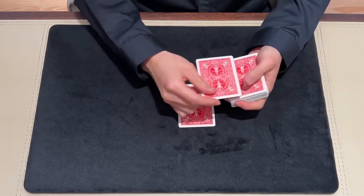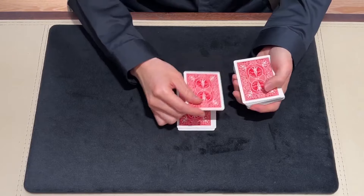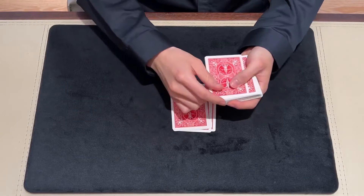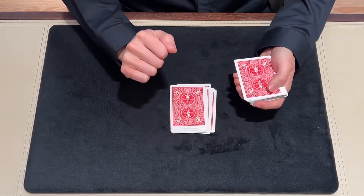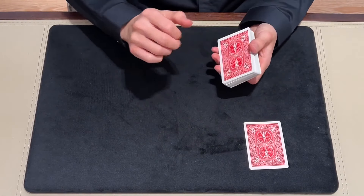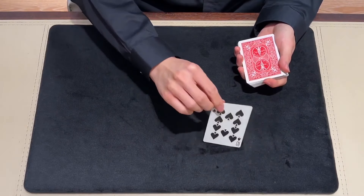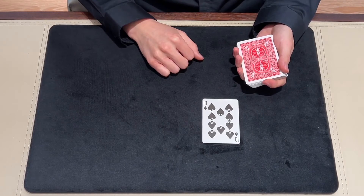Now I will deal the cards one by one. Please say stop, anyone who would like. Stop. Here? Yeah. This card. And what is your card? 10 of spades. 10 of spades. This is the Ultimate Forcing Deck — hope you like it.